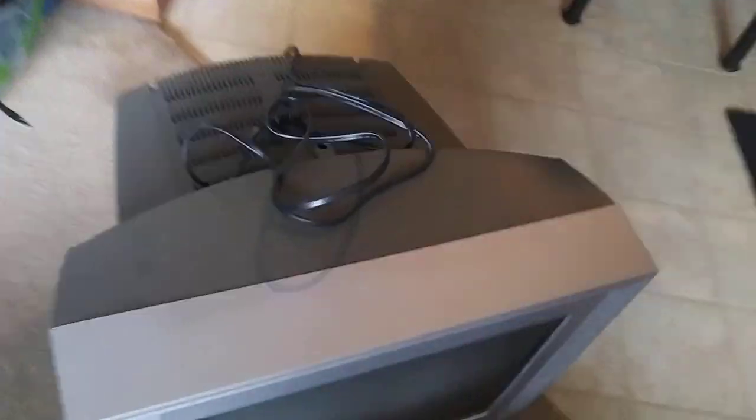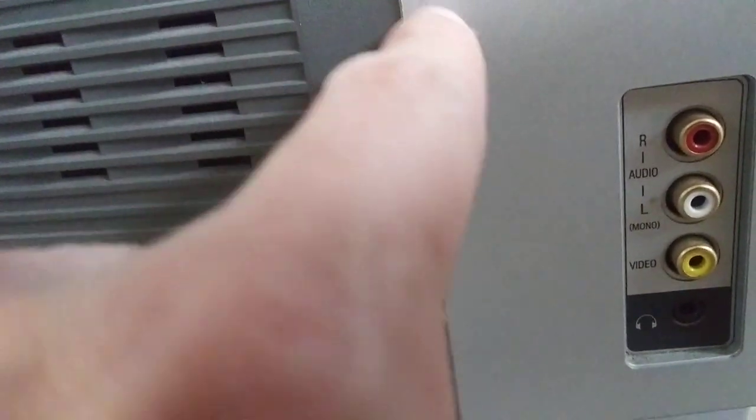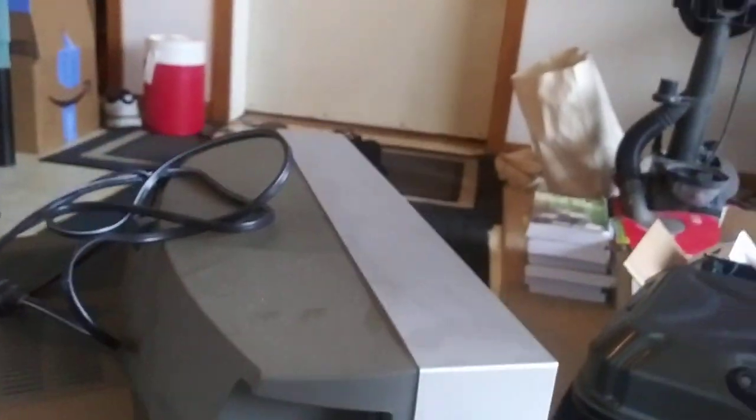But the first thing I noticed is there are cables on the side here. So there's a composite right there, along with a headphone jack, which is really cool. For some reason there's a little bit of ink on this, I don't know how that happens. It needs to be dusted off a little bit, but it's really not that bad though.